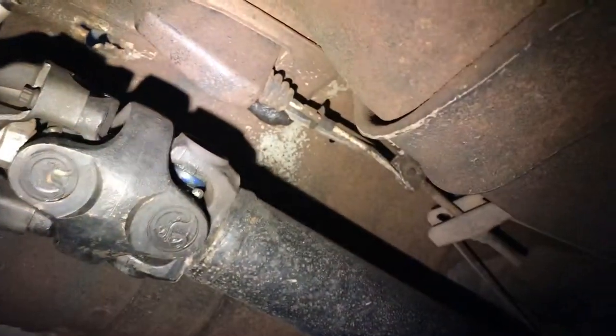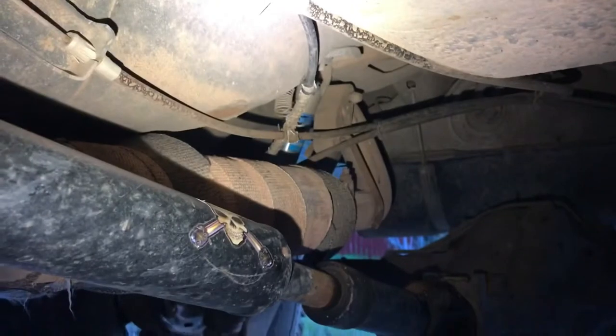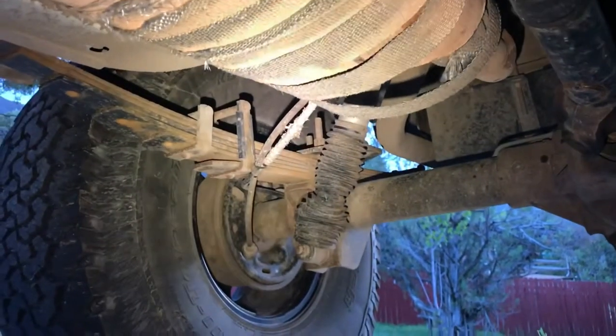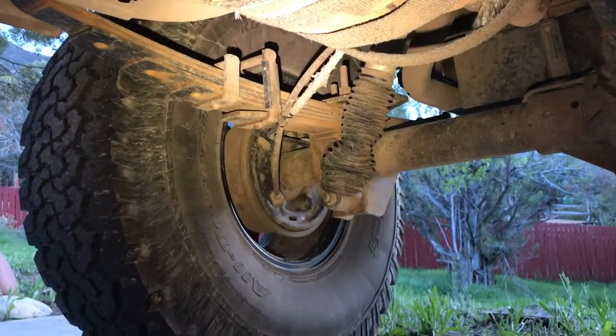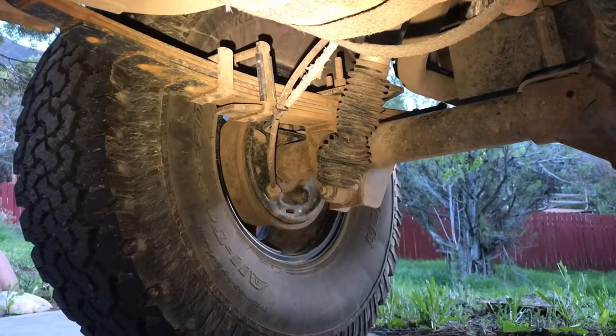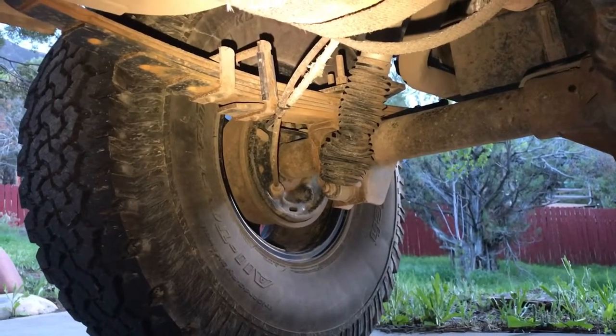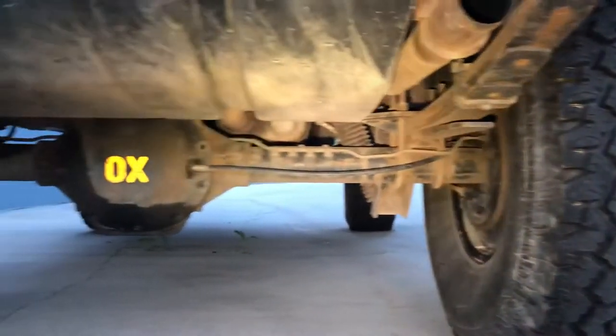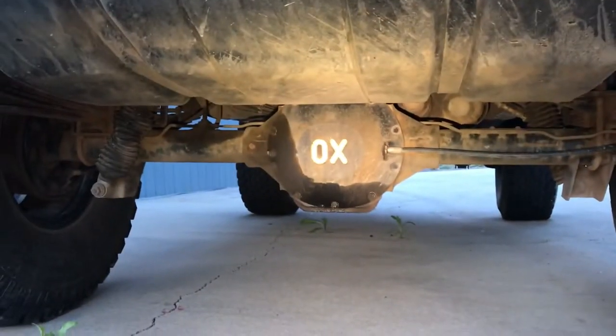On the underside of the Jeep, where that booger or tar is, the cable comes through and kind of follows the e-brake cable going up above the muffler. And then where that heat tape is, it again follows that e-brake cable in between the drum brake and the leaf spring. Then lastly, you come out and around to your differential.